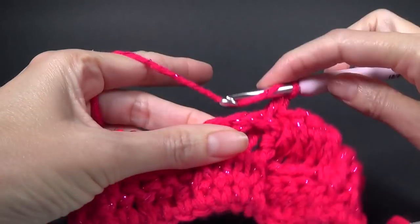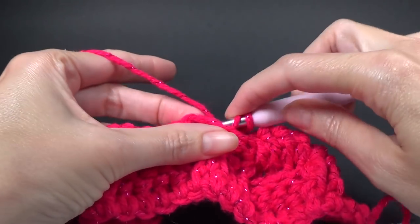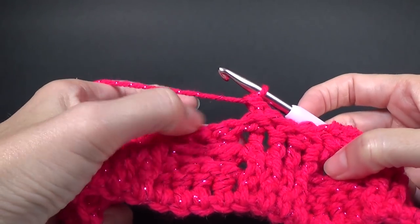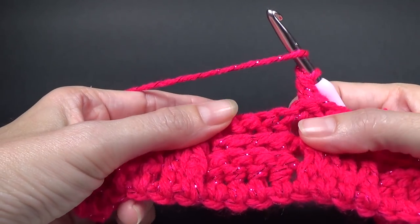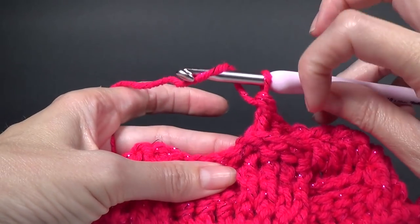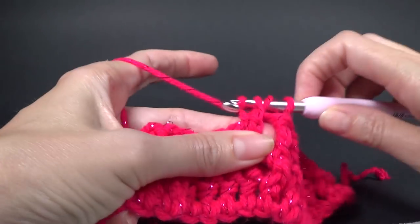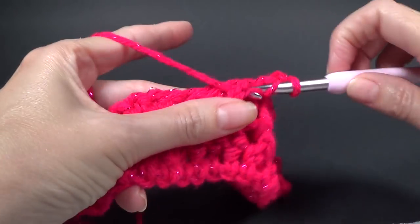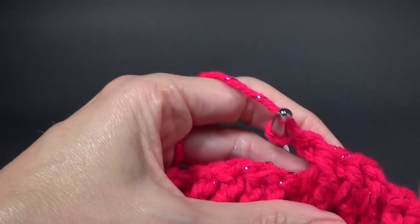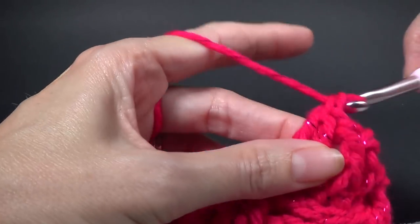I find the back posts a bit harder. And into the front of these ones, because previously they were back post double crochets, it also matches up with what the pattern is doing across the row — so we need to do four front posts. Repeat this all the way across keeping your pattern of four front posts and four back posts, and I will meet you when we are at the end. Just pause the video and I'll see you there.